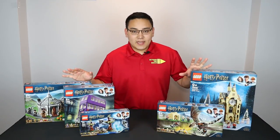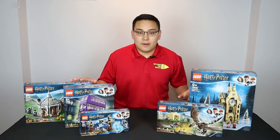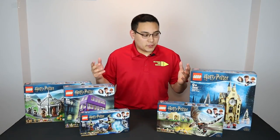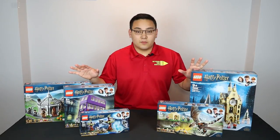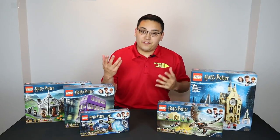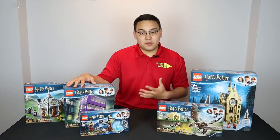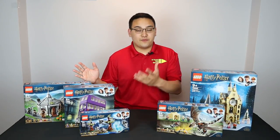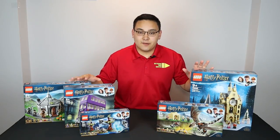Today we are going to be breaking down, opening, unboxing, and building all five of these LEGO Harry Potter sets. There are actually two sets that I do not have on hand, unfortunately. But we do have five of the seven, from two different movies. On my left we have sets from the Goblet of Fire, and on the right, three sets from the Prisoner of Azkaban.